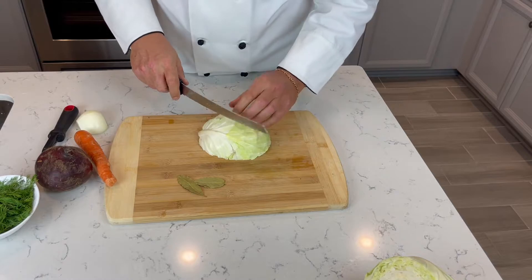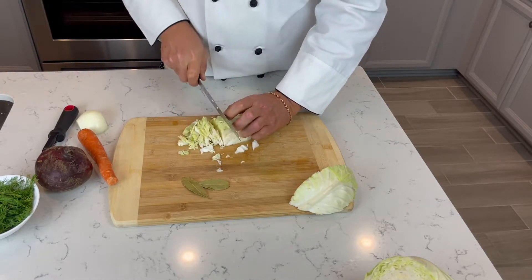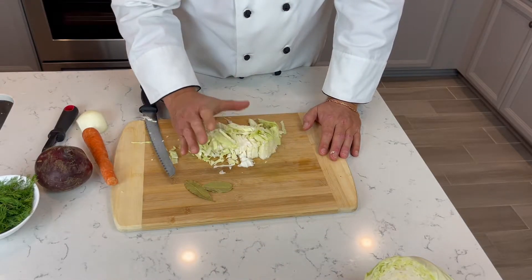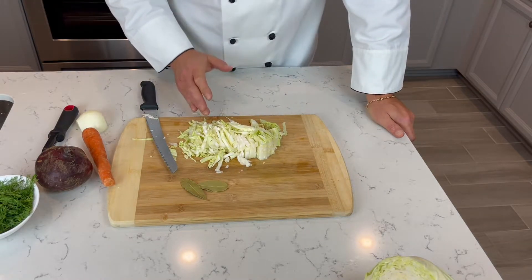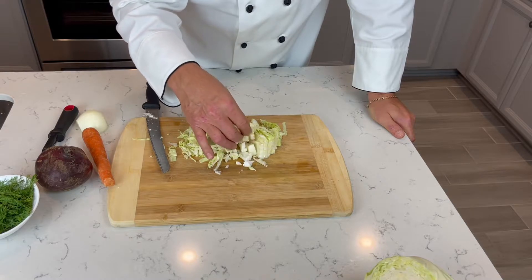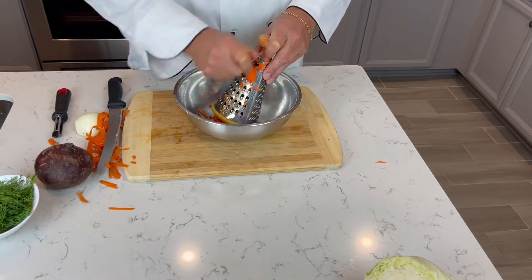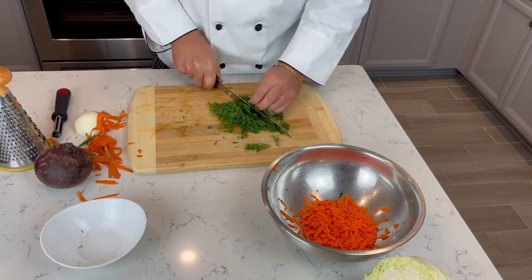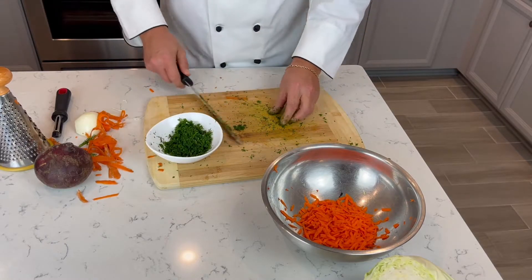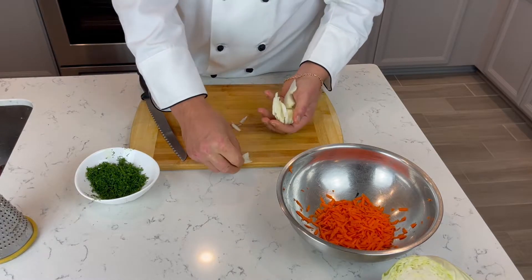Maybe a third of the medium cabbage, maybe even less. We will see because the main ingredient is the beets. That's like one-fourth of the medium cabbage. Going right away to the pot with the bay leaves. It's going first because the cabbage cooks longer than anything else in this soup, so we're gonna put it right away to the pot.